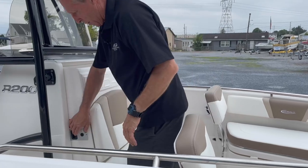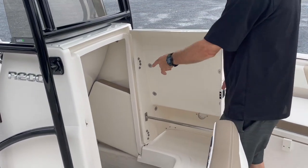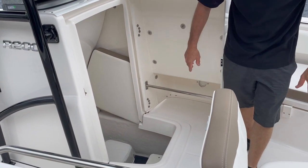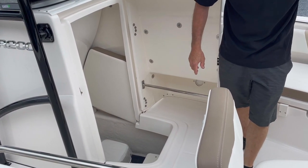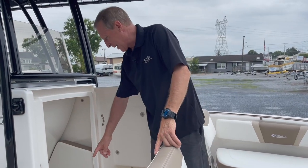Probably the hidden gem in this boat is right here. We've outfitted it with a bow table that has a low leg and a filler cushion to make the entire bow a bed, or a high leg to use it as a picnic table. We also have a porta potty stored down under.